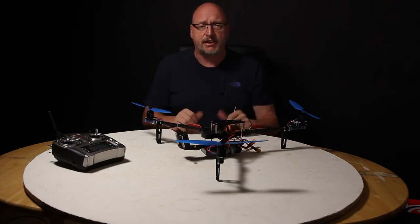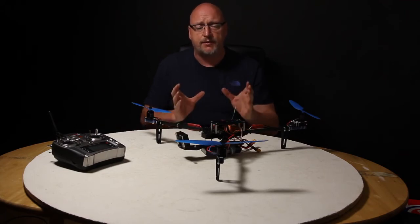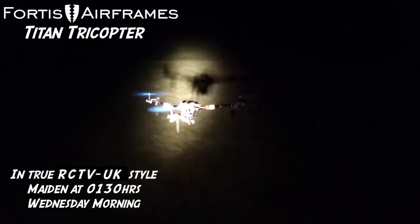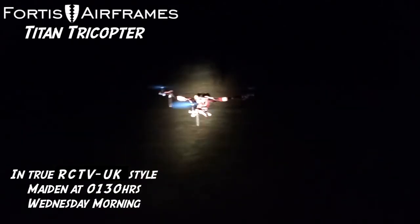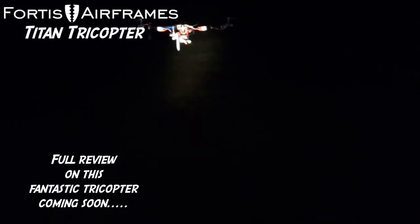Put in an idiot's guide and I'll be really happy with this — it's a really good kit. If you're thinking about getting a tricopter for FPV, don't look any further than the Titan tricopter from Fortis Airframes.